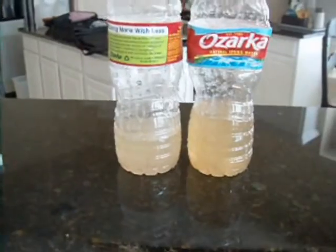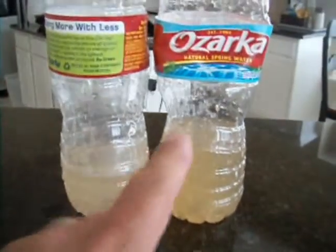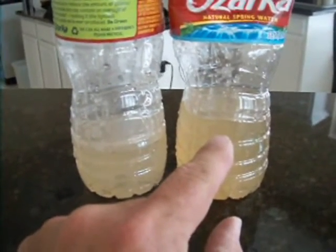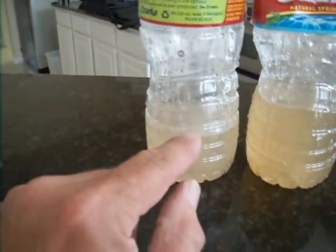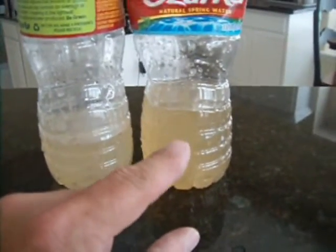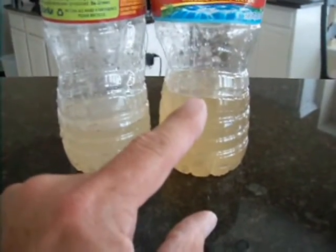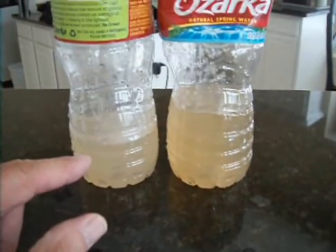I have two samples of water from the hot water heaters. This sample is from the heater on the right-hand side with the leaking pipe. This is the sample from the water heater on the left-hand side, which hasn't deteriorated. You'll note here how brown it is — that indicates a lot of rust present in the water. I recommend that you definitely do not drink any of the hot water at all.